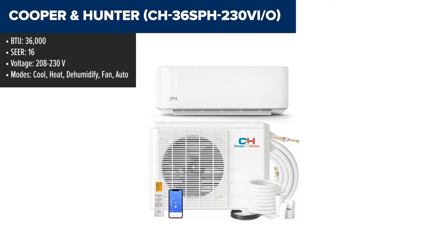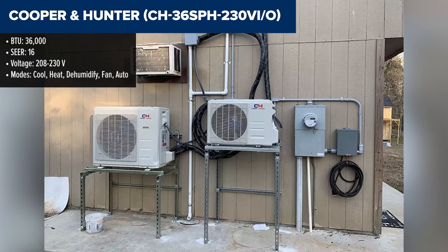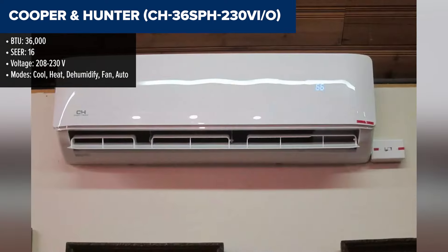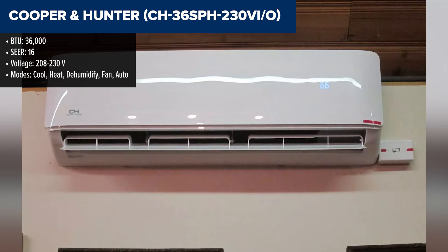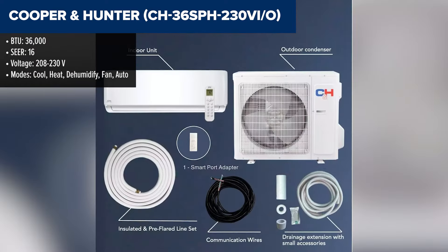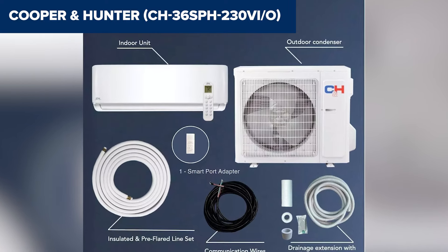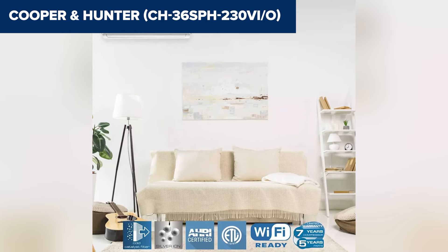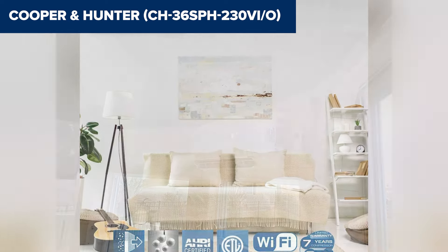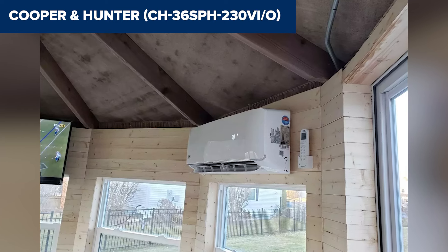The Cooper & Hunter CH36 SPH is a 36,000 BTU ductless mini-split air conditioner and heat pump from the Sophia series, designed for large spaces up to 1,500 square feet. This unit provides efficient cooling and heating with a SEER rating of 16, ensuring energy savings and comfort throughout the year. The system includes features like a DC inverter, auto swing louvers, and a WiFi-enabled control system, allowing for easy operation and monitoring through a smartphone or tablet.